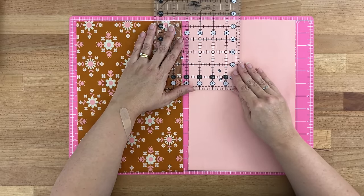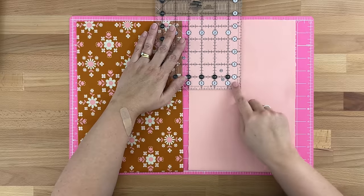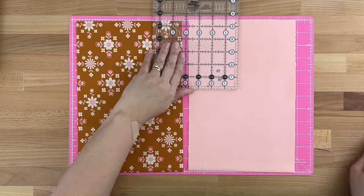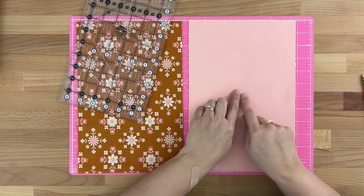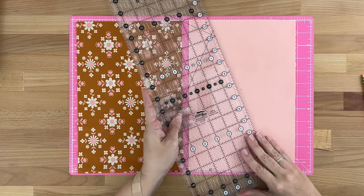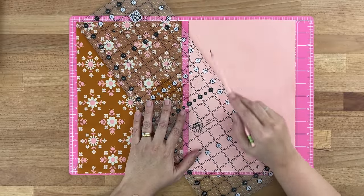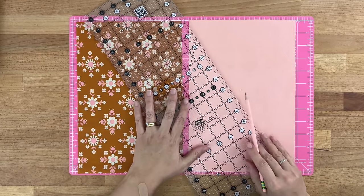I'll take my ruler and find the five and a half inch mark, line that up on the top edge and on this edge as well so it's nice and straight, and then just do a little dot. That dot is five and a half inches down and four inches in on both sides — right smack bang in the middle. Then I'm going to take my ruler and draw a line from the dot up to the top corner, leaving about a quarter of an inch so we don't end up with a really tiny sliver at the top, and it helps us nest our seams when sewing.